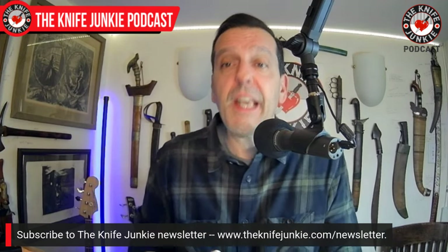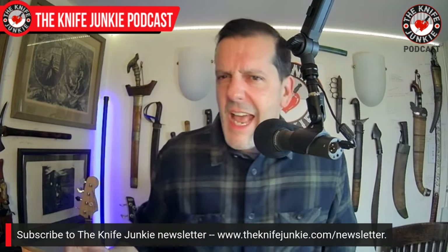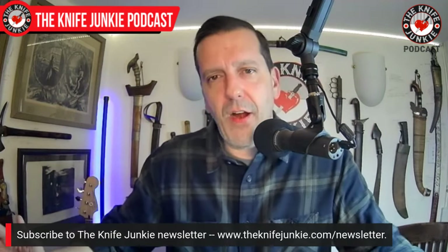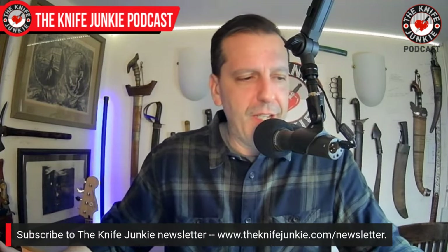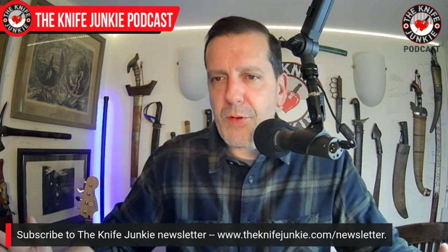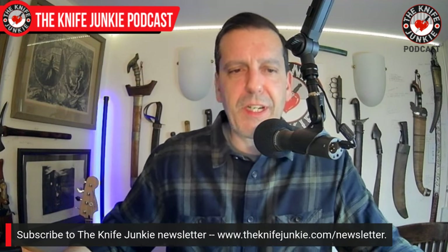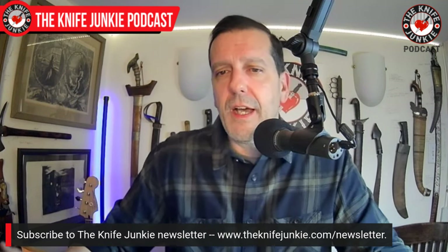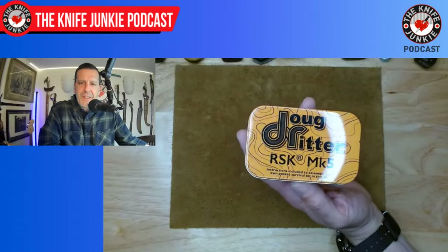Thanks to patrons for their support — it's greatly appreciated. Also, check out the newsletter at knifejunkie.com/newsletter. If knife content gets restricted on major platforms, I'll still be able to reach you with that newsletter, so do sign up.